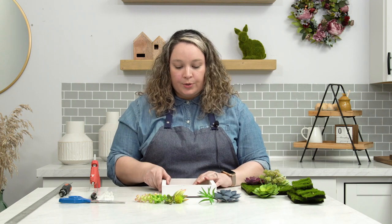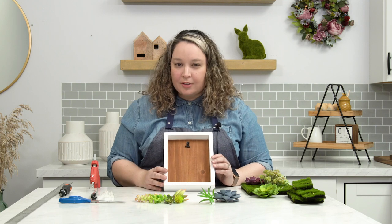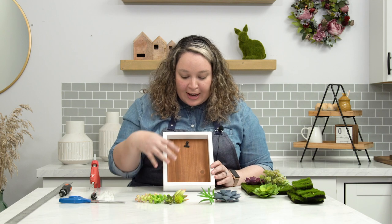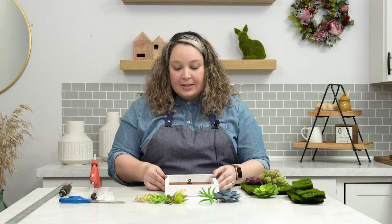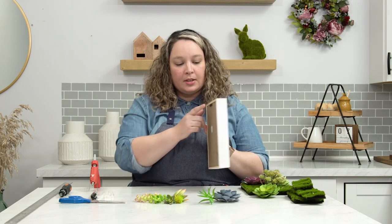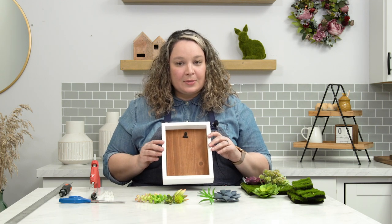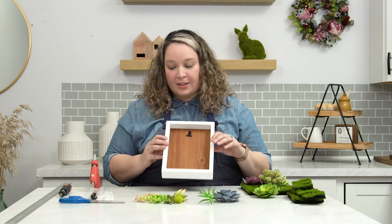So the first thing we're going to do is fit this terrarium — did I tell you guys we were doing a terrarium? We are doing a terrarium inside the frame that you can either place down on a table or hang on the wall, because it has a back sawtooth hanger. I've seen these terrariums that people hang on walls and I really wanted one, and this is the perfect thing to do it with.